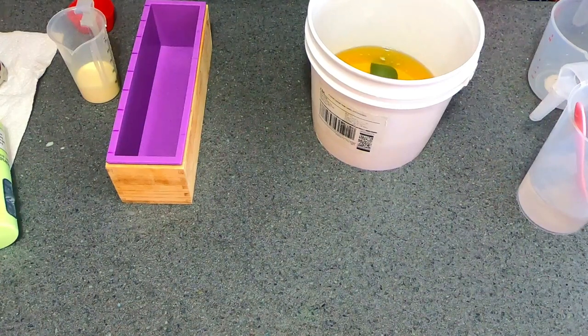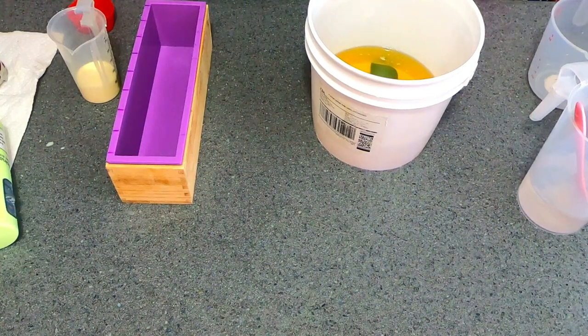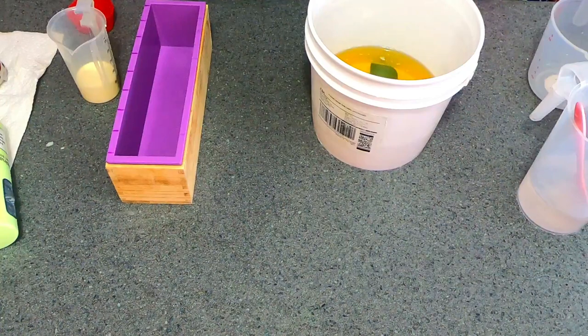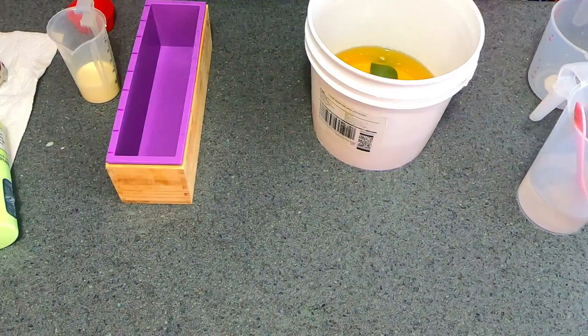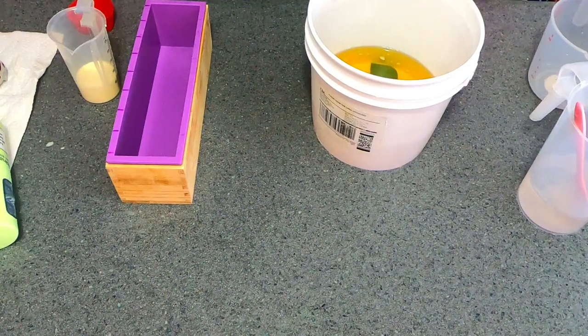Hey everyone, welcome back to my channel! If you're new, hi there — my name is Erica, and today we're gonna make cream and egg soap. I am excited to make this soap; it's been on my list for a while.